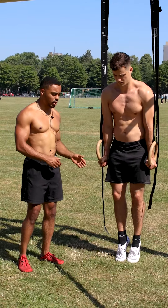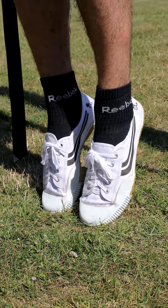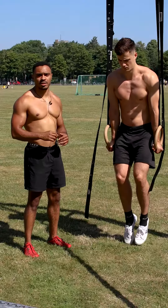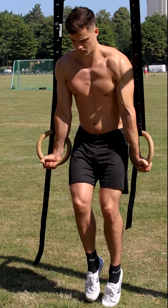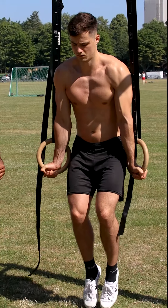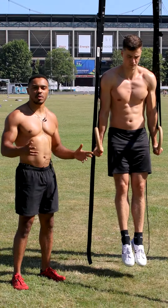Variation number two: assisted straight ring support hold. Set the rings up at a height where you can barely touch your feet on the floor and assist as needed. Also play around with turning the rings out to make it a little bit more challenging.